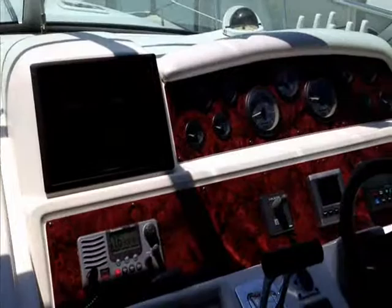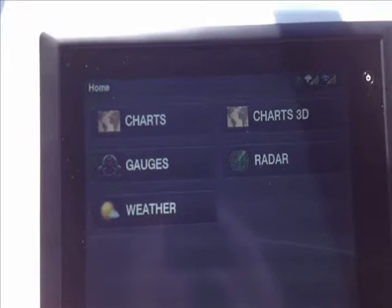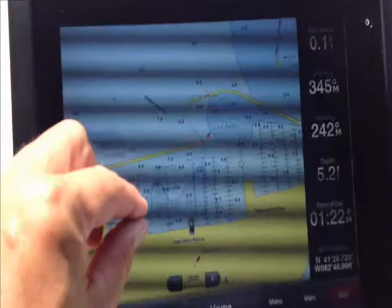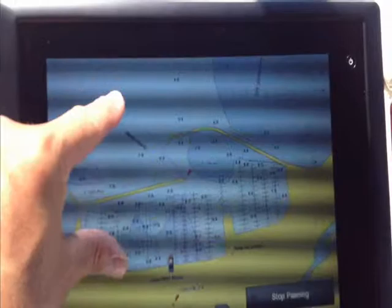One last visit here to the 1995 400 Sea Ray Express Cruiser. We've finally got the new Garmin 8212 in place — we had to wait a little bit for that, but the owner had elected to wait. Just an amazing system — a multi-touch system. Go ahead and hit charts. You can zoom in just like on an iPhone. And you can take this and zoom in just like this, just like you would do on an iPhone.